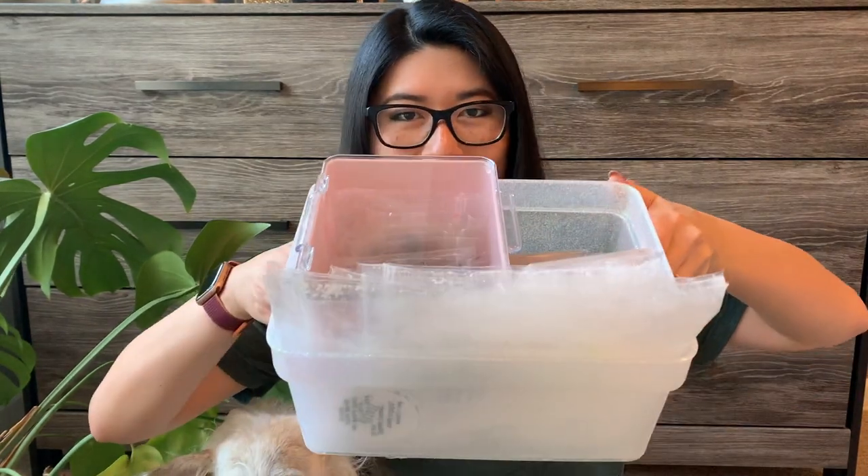Hi everyone! So I'm back. I wanted to do a wax melt empties video today. We're in a little bit of a different spot — we're in my bedroom, and this Monstera plant is temporarily here because its regular home is in our living room where we put our Christmas tree up. So it looks like I'm in a little jungle. I decided I was going to do a wax melt empties slash what I am carrying over of my Christmas stash in one video.